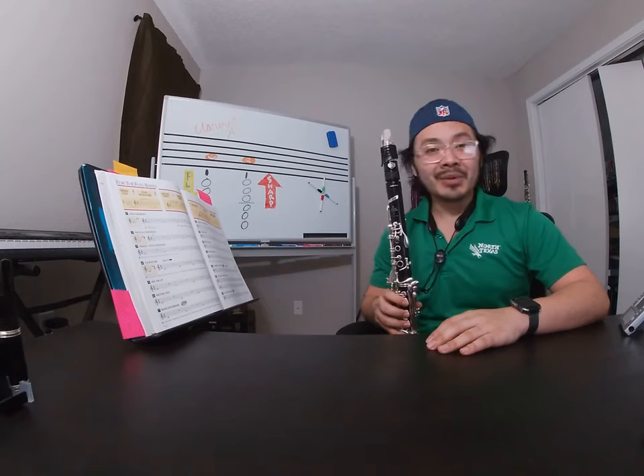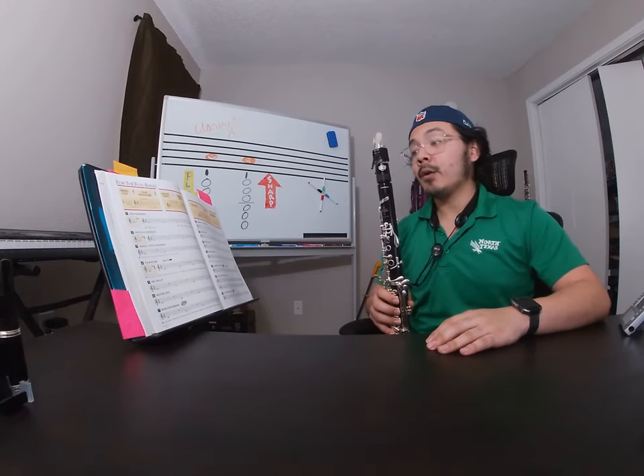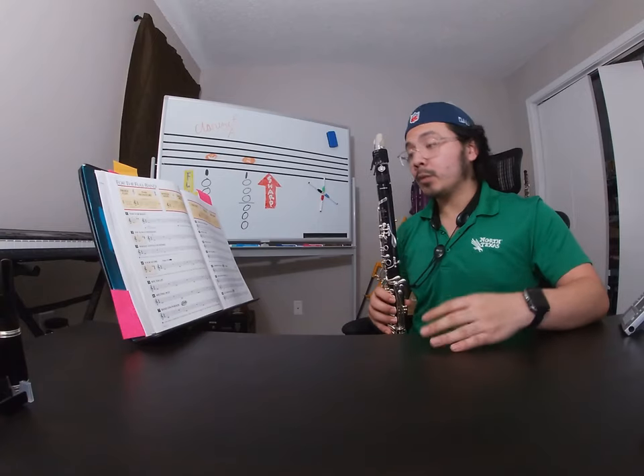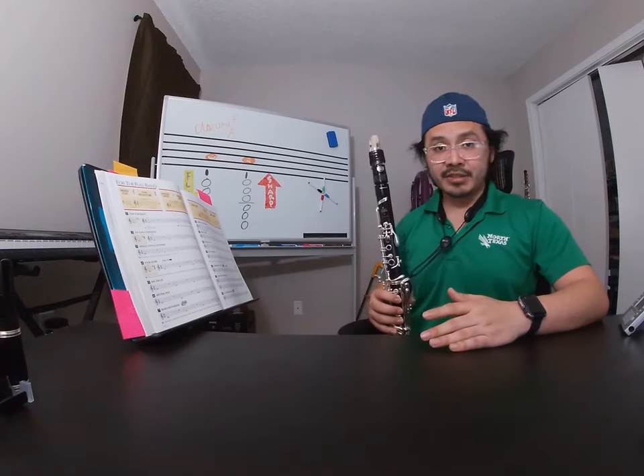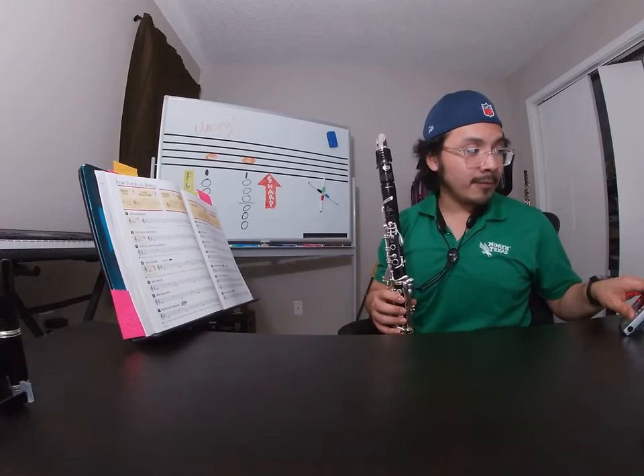Howdy and welcome to my virtual studio. Today we're looking at Standard of Excellence line number six, Melting Pot. We're going to go ahead and play it the first time and then we'll talk about it, since there are a couple of changes in here as we compare it to line number five. My metronome is set to 84 beats a minute.